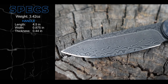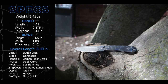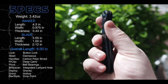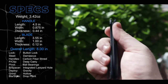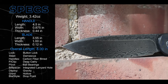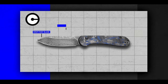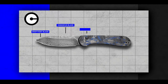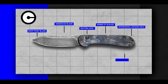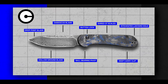Weighing in at a pleasant 3.42 ounces, the Button Lock Elementum has a handle length of 4.5 inches, a handle width of 0.875 inches, and a handle thickness of 0.44 inches. It has a blade length of 3.55 inches, a blade width of 1 inch, and a blade thickness of 0.12 inches, giving it an overall length of 8 inches. It features a drop point Damascus blade, a button lock, shredded carbon fiber scales, a plastic backspacer with integrated lanyard hole, a deep carry pocket clip, a ball bearing pivot, and a super slicey hollow ground blade.